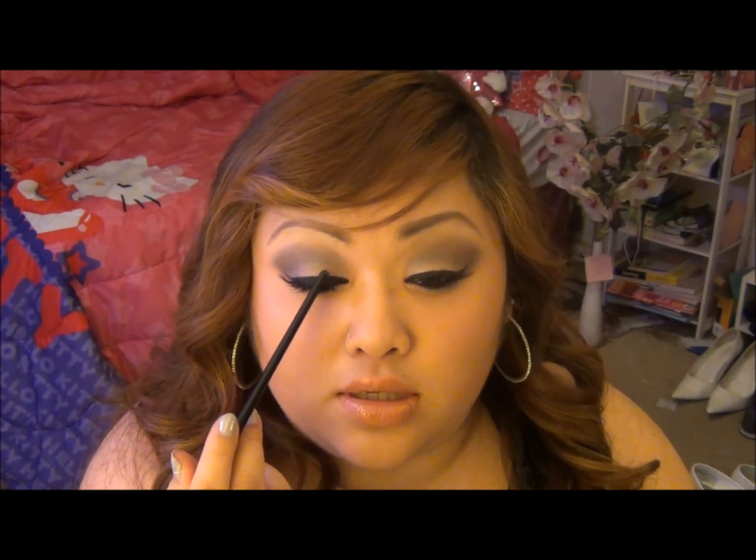It's just like a silver lid, kind of turquoise-ish blue in the middle or the crease, and a navy blue out in the outer corner. This is perfect for like a black dress if you want to add a little pop of color, or this is perfect for a navy dress.